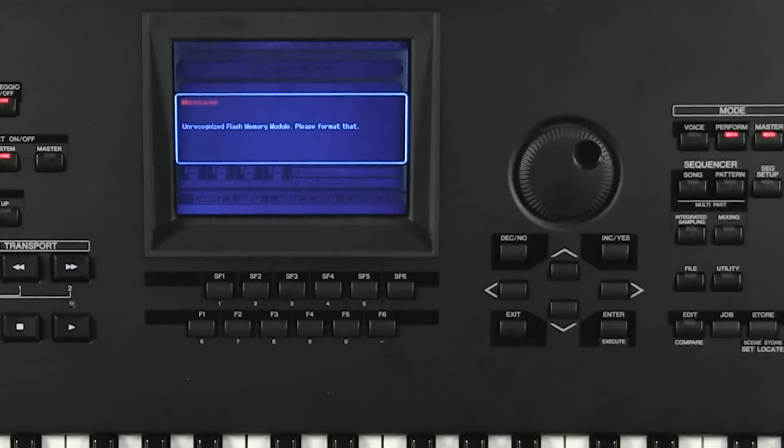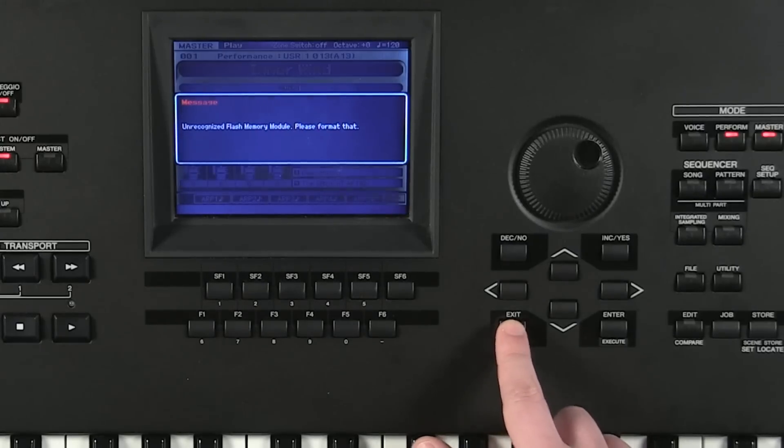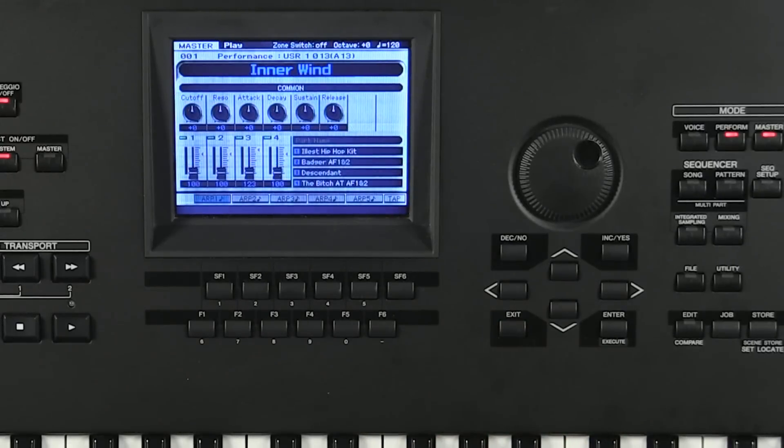After the flash modules have been installed, the first time you boot up it will say 'unrecognized flash memory module, please format.' This is normal. All you have to do is hit exit to discard the message. The next thing we're going to do is actually format the modules — this is a process the Motif has to go through so that it can write information onto them.